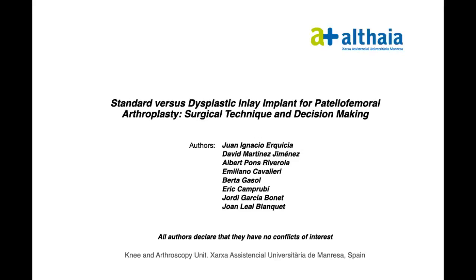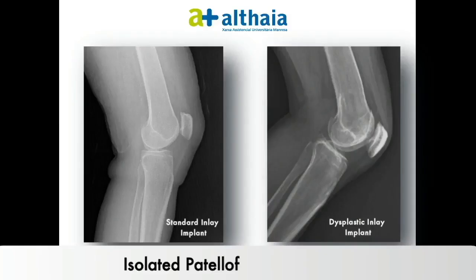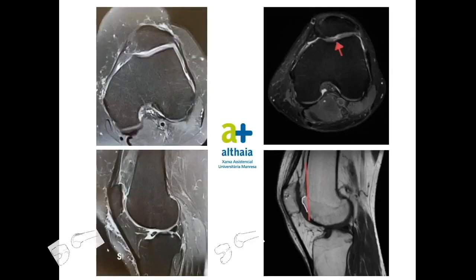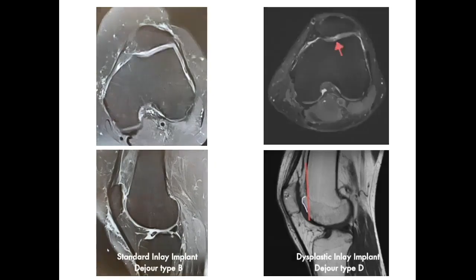We present the standard versus dysplastic inlay implant for patellofemoral arthritis, summarising the key differences regarding their indications, specific targets, and complementary recommended exploration. ML and 30-degree flexion axial X-rays are analysed to confirm isolated patellofemoral osteoarthritis, assess normal patella height, and determine the trochlear phenotype according to the JUS scale. MRI is recommended to assess cartilage damage and soft tissue health.